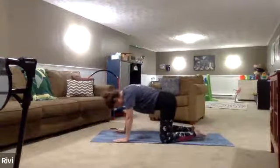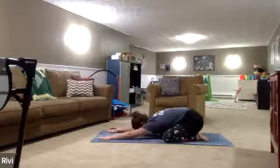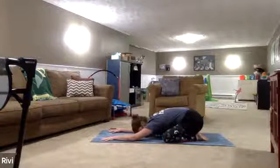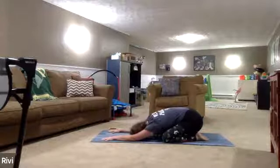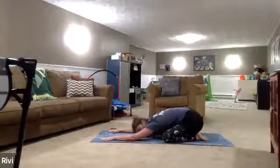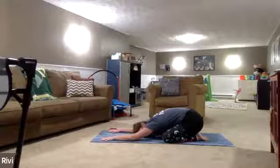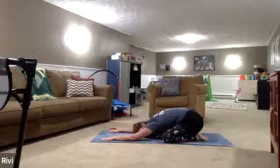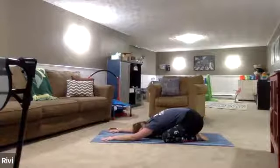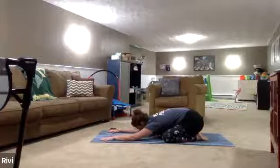Bring your knees out nice and wide. Sink your hips down towards your heels, reaching the fingertips long towards the front of your mat. Just kind of relax into this pose. Maybe you rock your forehead from side to side. Coming into that ujjayi breath right away — breathing in through the nose, out through the nose. Try to match your inhales with your exhales. Take an inhale through the nose for one, two, three, four.